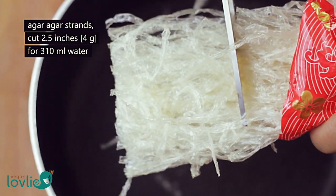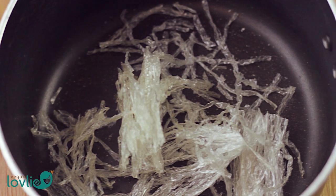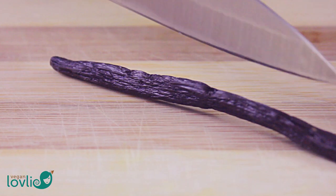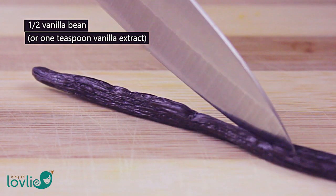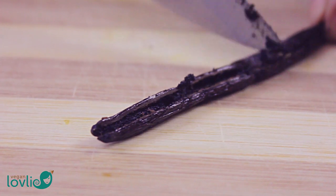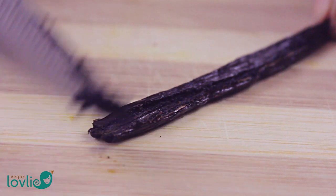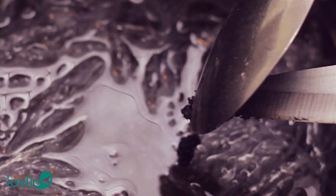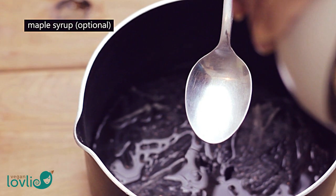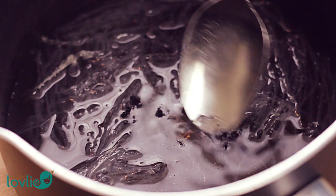For the jelly, I'm using agar agar as the gelling agent. If you're not familiar with agar agar, it is extracted from a species of red sea algae and is used in many Asian preparations, especially desserts and drinks. The one I have here is in the form of strands, but other forms available are bars, flakes, and powder. I have used 2.5 inches of strands, or about 4g, added to 310ml of water in a saucepan. I like to use vanilla beans for this dessert as the flavour is more intense, but you can also use a good quality vanilla extract. You can add 1 tbsp of maple syrup or sugar, but if the fruits are sweet enough, you can leave this out.